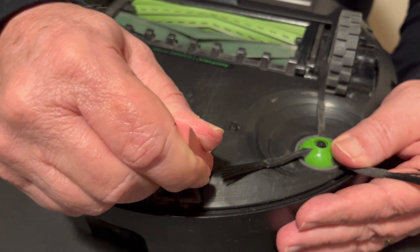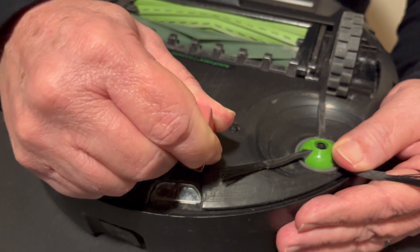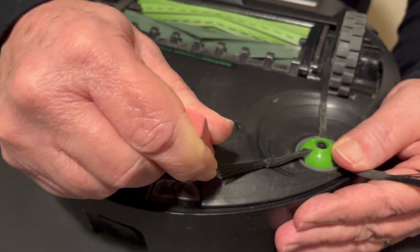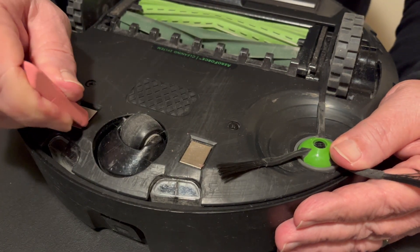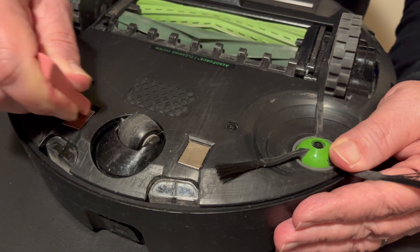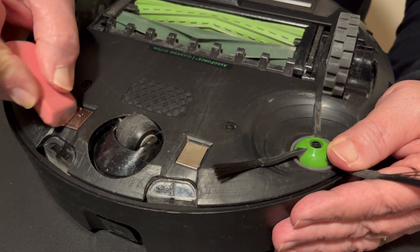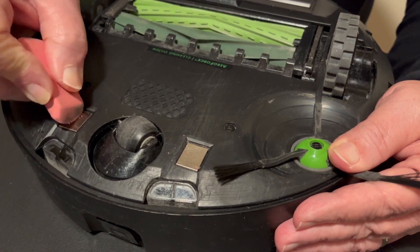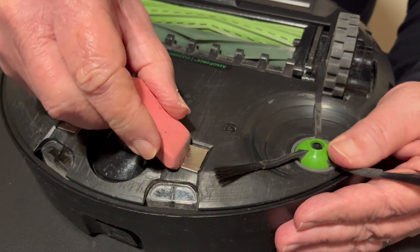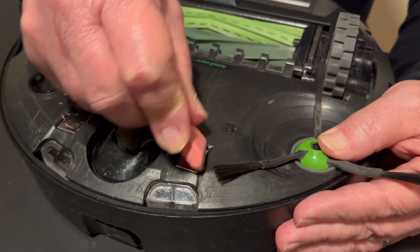You clean the contacts by rubbing the eraser across the contact. We want it to be shiny and not dull, and it will take a few minutes. This is the way we used to clean USB contacts.